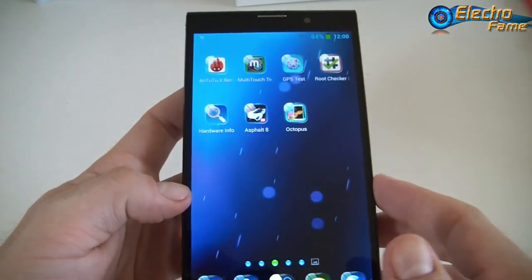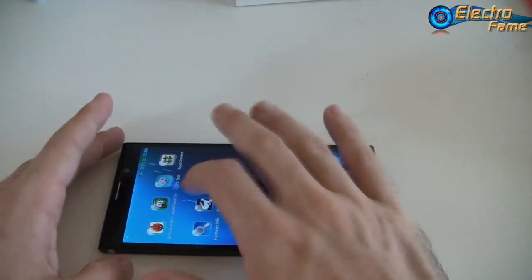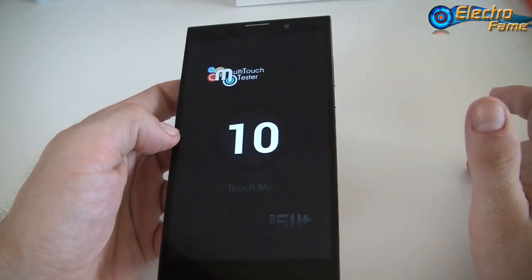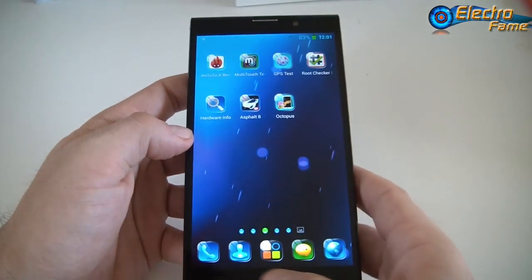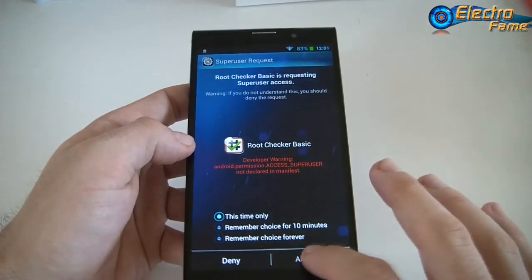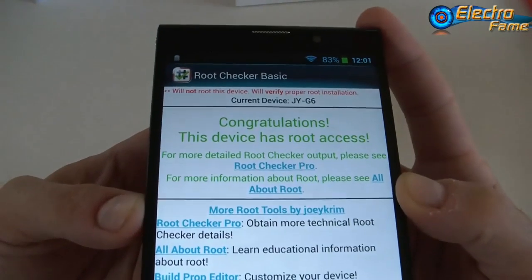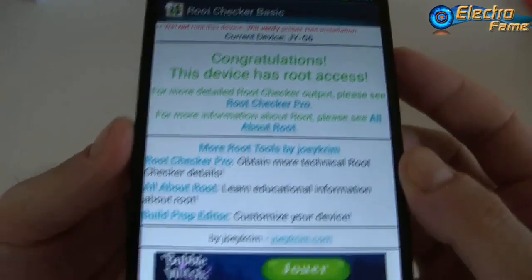Now let's test the multi-touch. If we put all fingers on it, you can see this is a 10-touch capacitive screen. To repeat: this is an IPS Full HD OGS screen, 5.7 inches. For root access, congratulations — this device has root access, so it is rooted. You can change the Android version, do whatever you want. You might even be able to put Android 4.4 on it if you don't want to wait for the official update.